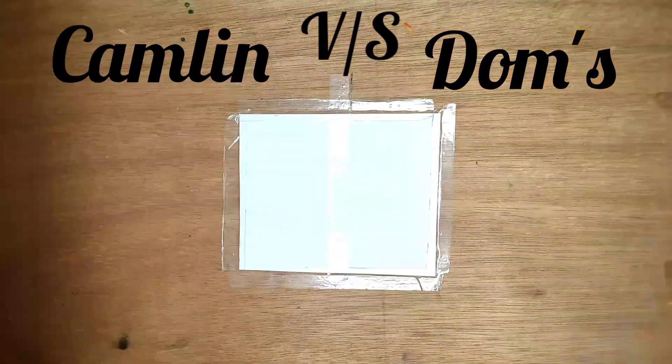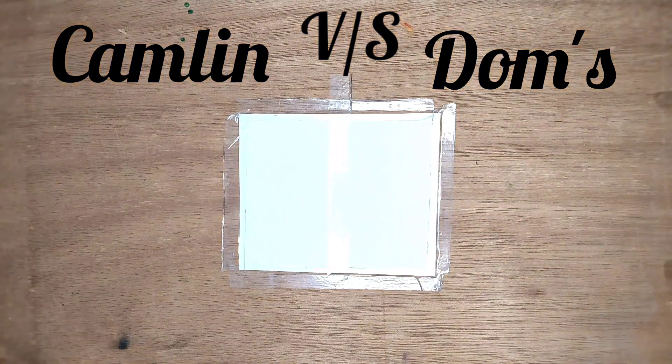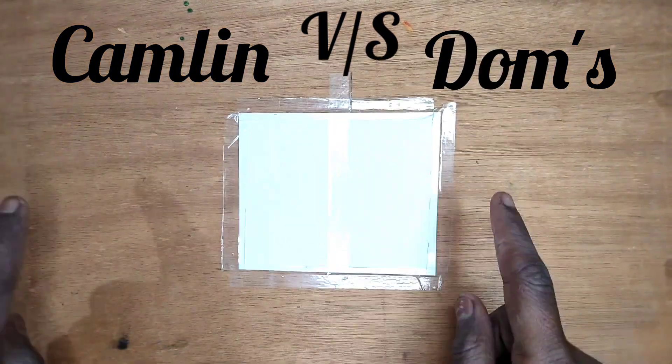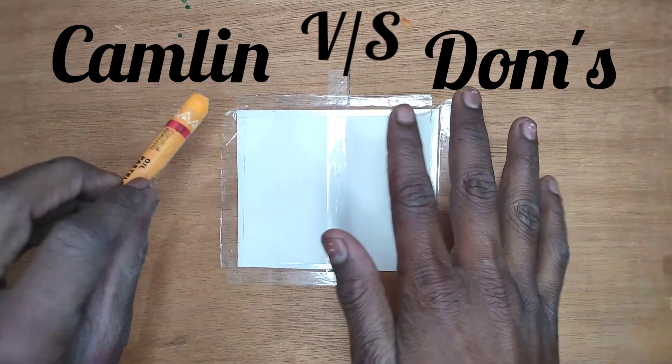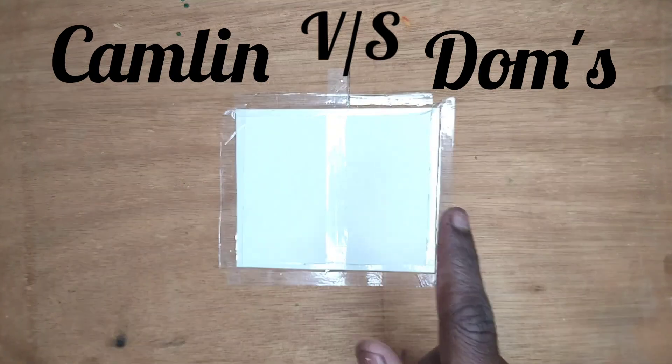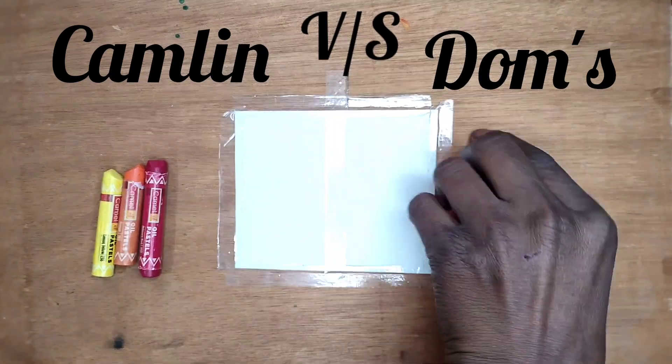Guys, today I am going to compare Camelins and Domes oil pastels with the best colors of Camelins and Domes oil pastels. I will draw a little scenery on it. Let's see how I am doing it with Domes oil pastels.